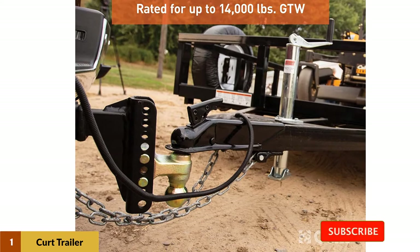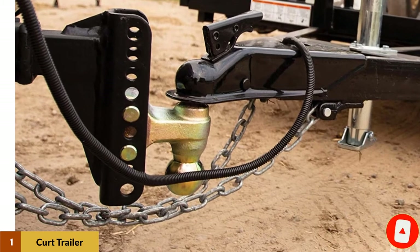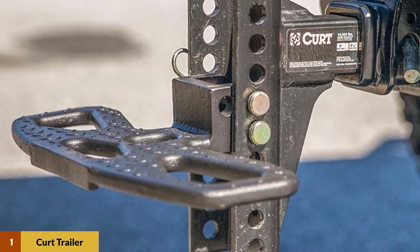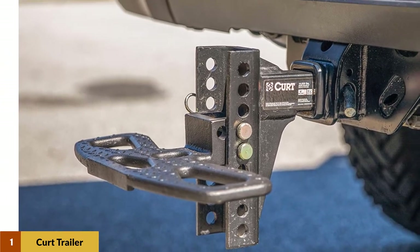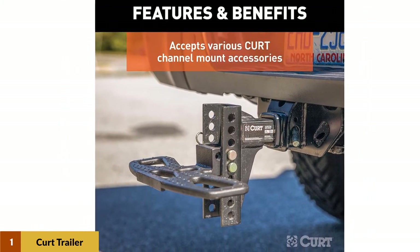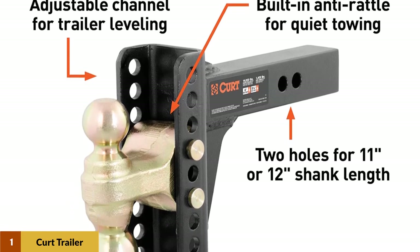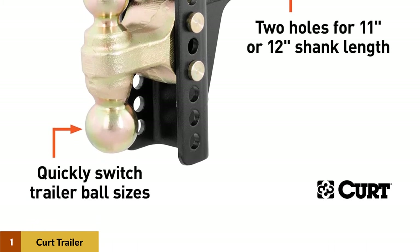The dual ball head of this channel mount offers versatile towing options. It features standard 2-inch and 2-5/16-inch diameter trailer balls to fit two different size trailer couplers. The entire head securely attaches to the adjustable shank using the included hitch pins and clips, and these hitch pins can also be replaced with a hitch lock set for additional security. This adjustable channel mount comes with a 2-inch shank to fit any 2-inch by 2-inch receiver hitch. The shank has two hitch pin holes to adjust the length of the ball mount from 11-inch to 12-inch, providing extra clearance as needed for the rear bumper, a spare tire, or other obstructions.